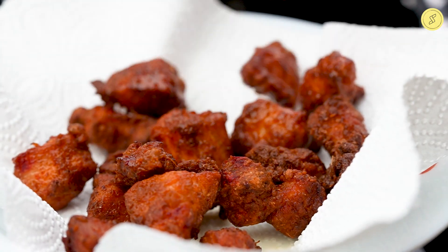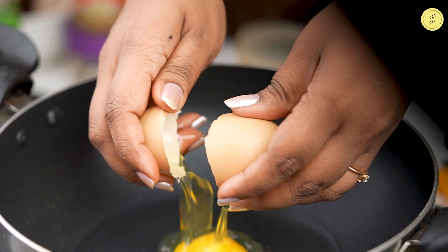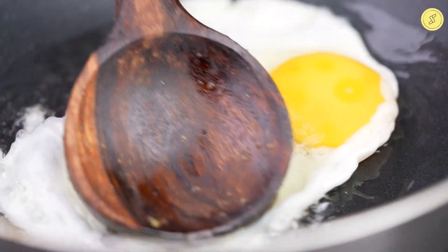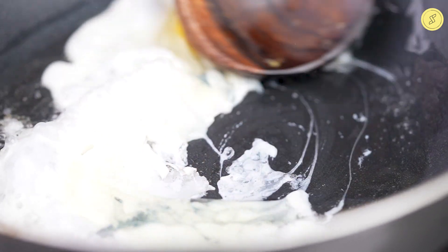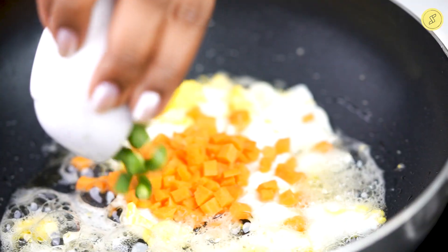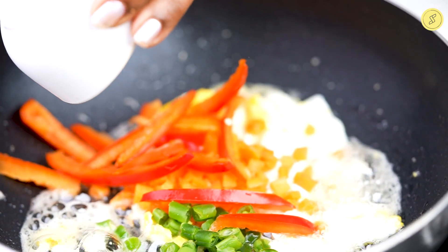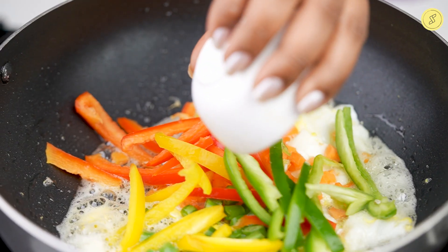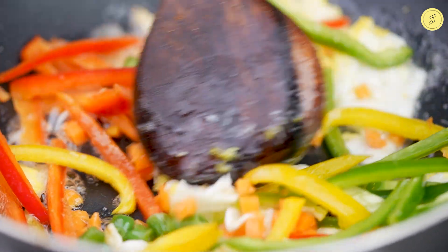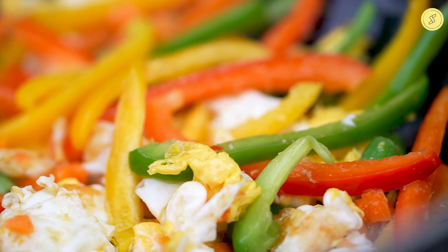Now take a fry pan and add two tablespoons of oil. Break open an egg and stir it. Now add in quarter cup of chopped carrot and beans, quarter cup of capsicum — all three colors each. Stir them well.